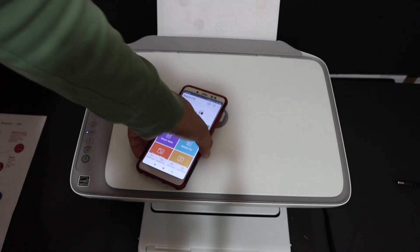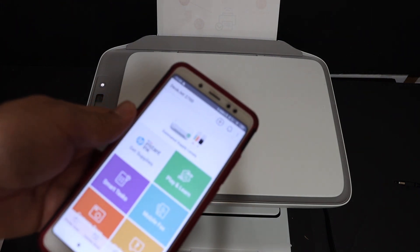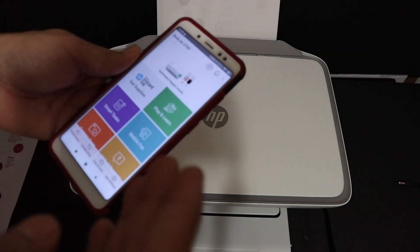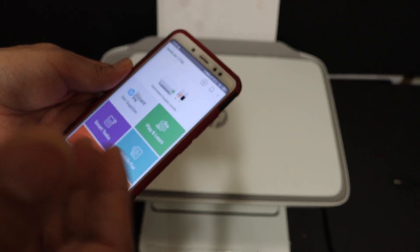In case your printer is not connecting and keeps failing when you try to connect to the Wi-Fi network, just try again after a few hours, as it depends on whether the Wi-Fi network is working properly.